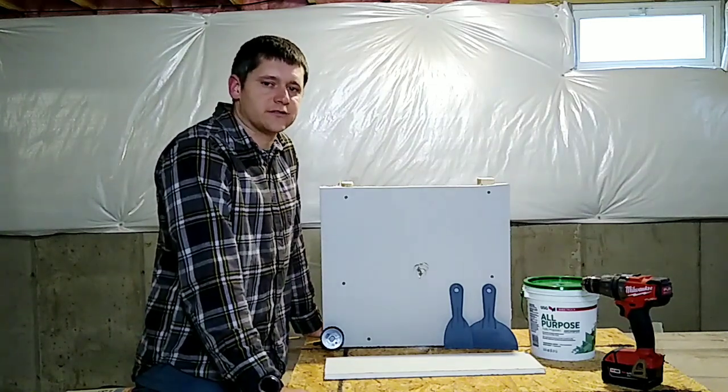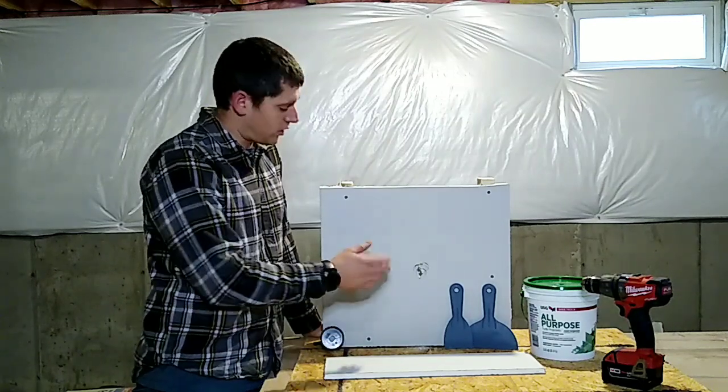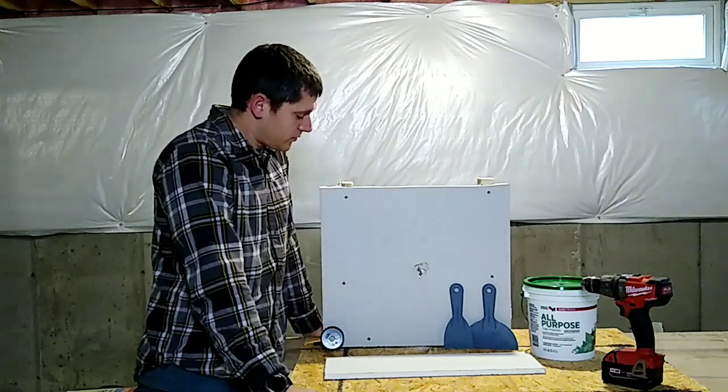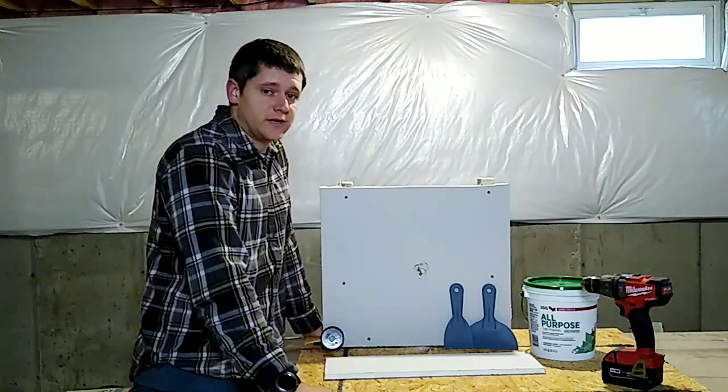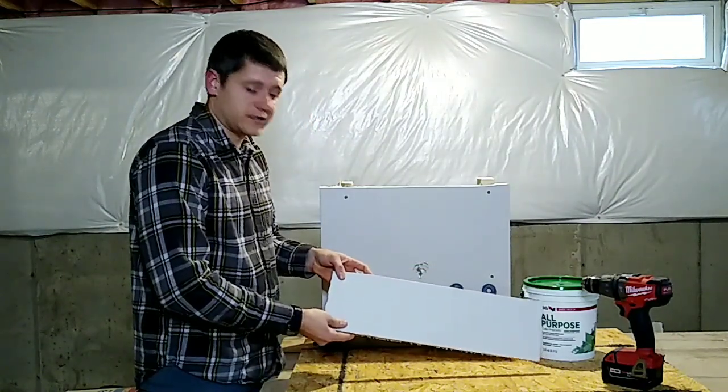Hey, how's it going? I'm Tim and thanks for clicking on this video. If you're here, you probably did something stupid and put a hole through drywall. I'm going to show you a quick fix on how to repair this hole with a little bit of extra drywall.